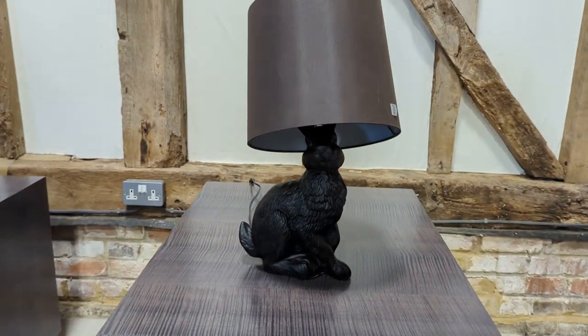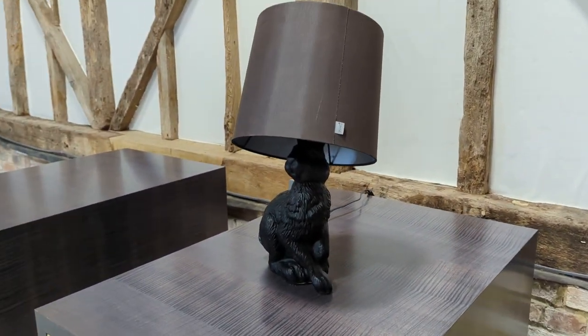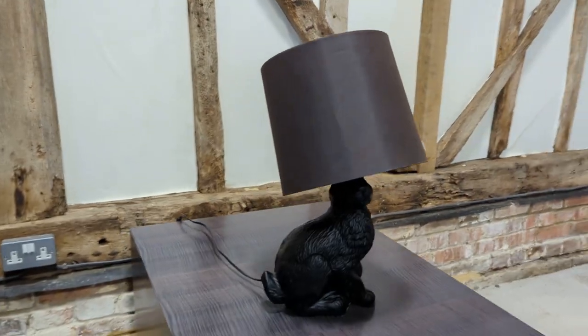And there we go. That is the Moy Rabbit Lamp.